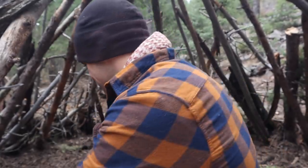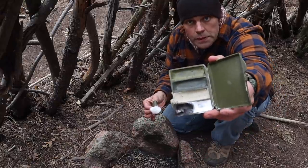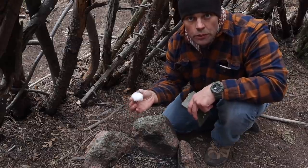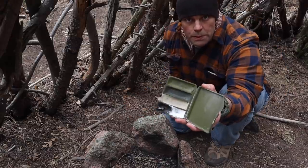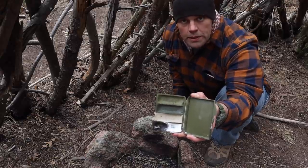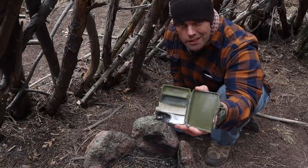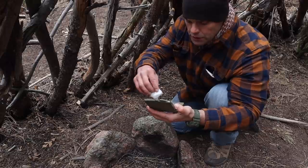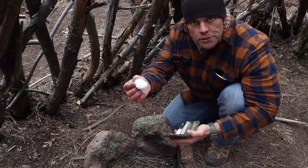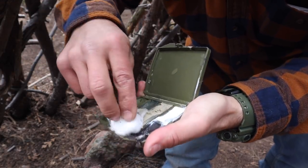Another form of improvised tinder is camel face paint and cotton — just a cotton ball from a medical kit or cleaning kit. This face paint compact is made with paraffin waxes and petrolatum, the same stuff that's in chapstick. I can use the cotton and gouge them all together to form an improvised tinder source.